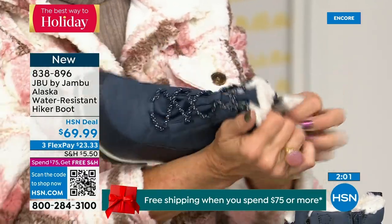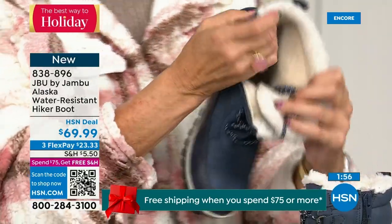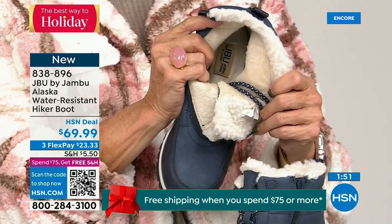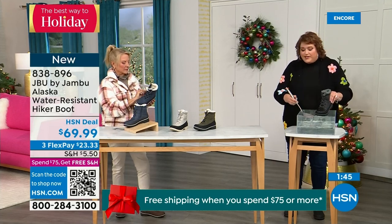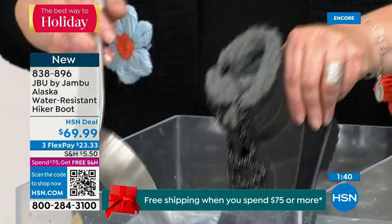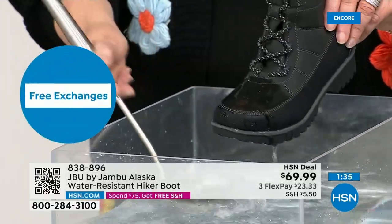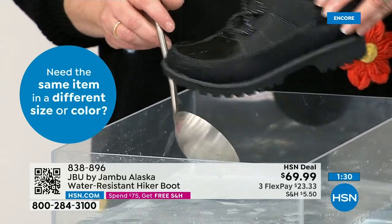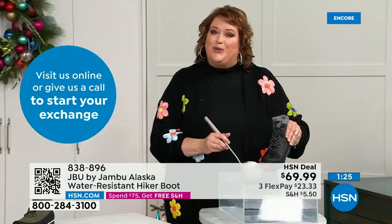First opportunity to get in on the Alaska — they're water resistant. Let's do a little play with the water resistance. Many of you will be stepping out of the car or going through trails, outside in the backyard sledding with the kids. I'm actually dipping it right down into the water, and the most important thing I want to show you is how this just falls off — how it steps away from the actual boot. That's how it keeps your feet dry.